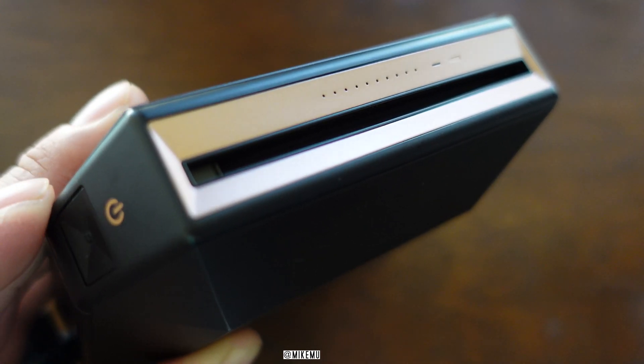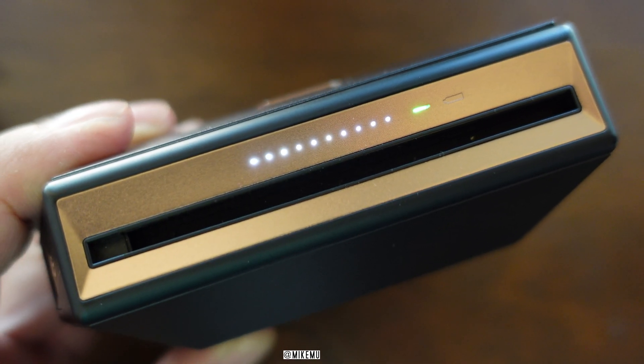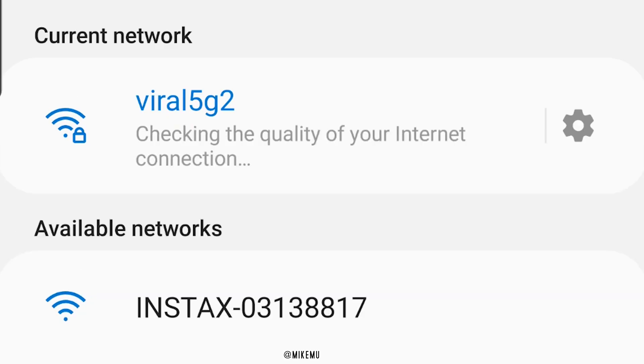Step one: make sure that your Instax printer is powered on. Give it a couple of seconds — it'll blink for a little while, and then it'll have either solid green, solid orange, or solid red, depending on your model and also the battery life.